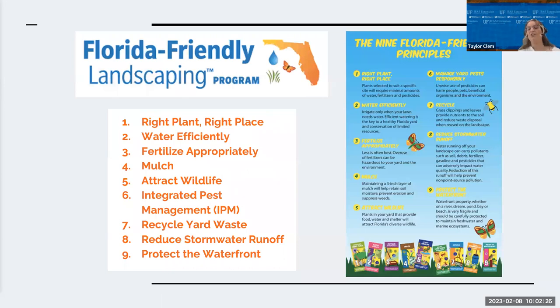The Florida-friendly landscaping principles are really important when we're starting to look at building pollinator gardens. Luckily, all of these principles, if managed correctly, will support your pollinators — and we'll learn how.